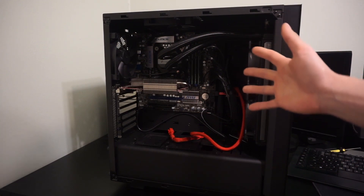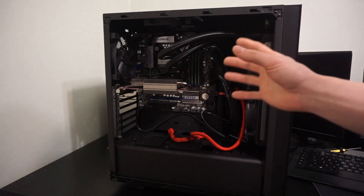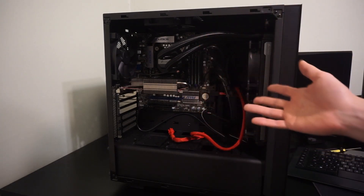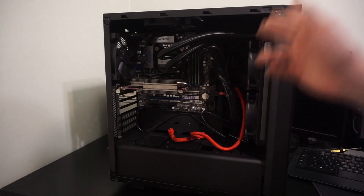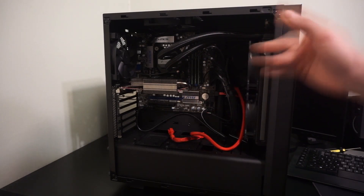That is the benchmarking rig that I will be using for basically all of my upcoming graphics tests for the foreseeable future, until my main editing rig gets an upgrade, and then I'll probably use that. But to be perfectly honest, this computer is actually better at gaming than my main editing rig — it has faster single-threaded performance, but not multi-threaded.